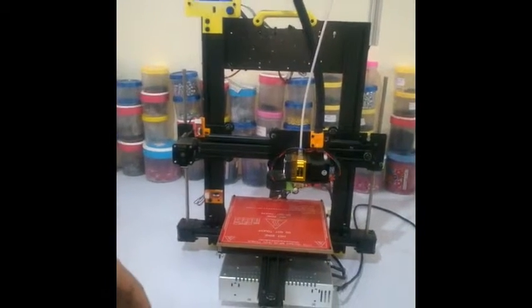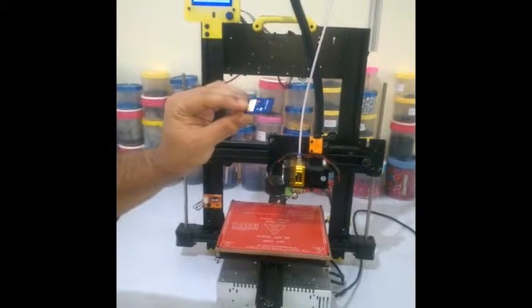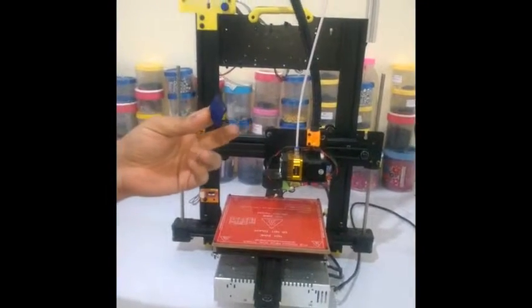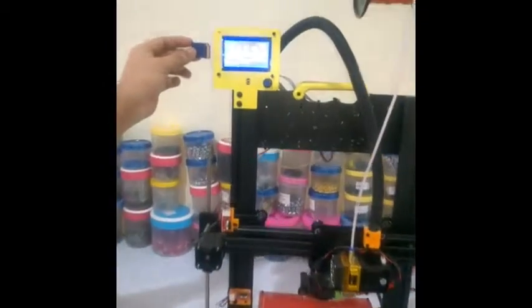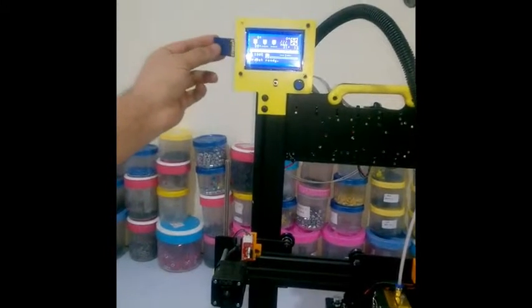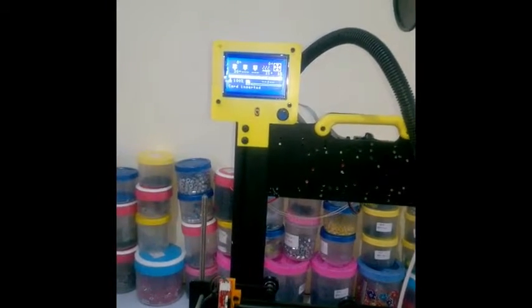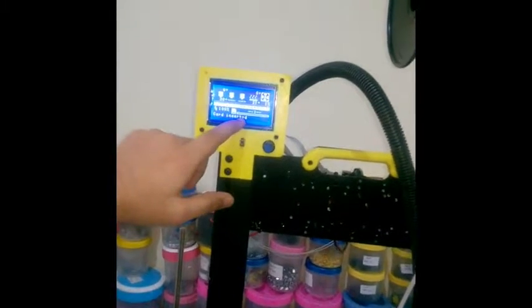To start printing, first you will insert the SD card, which is not provided with the printer — you will have to purchase it separately. The SD card is inserted on the side of the LCD; there is a small slot and you insert the SD card like this. Once it is inserted, you will see it shows 'card inserted' on the display.